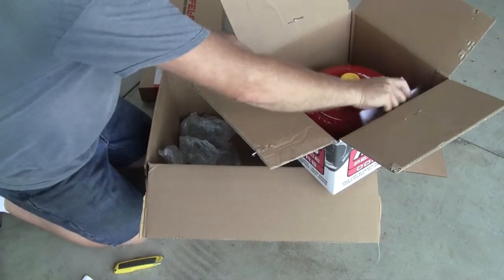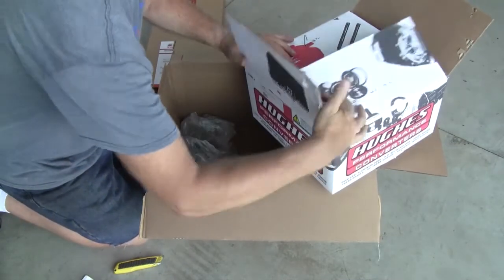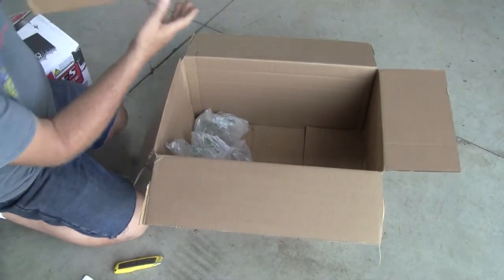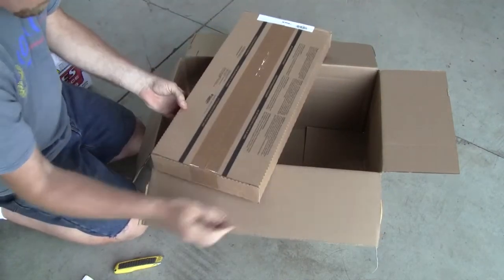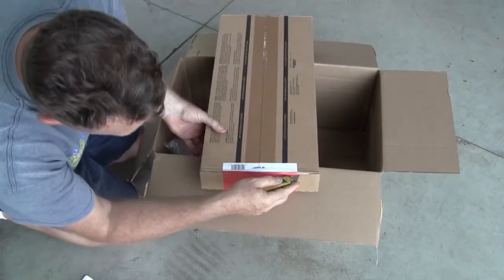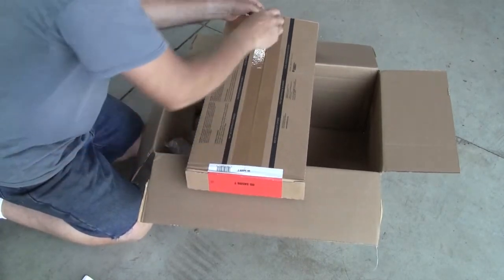I've got one more thing to unpack — and that's heavy. That is my gasket set. Let's open her up, take a look — careful with the knife now. You don't want to go damaging anything inside the box.